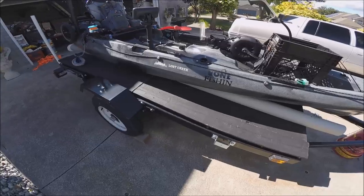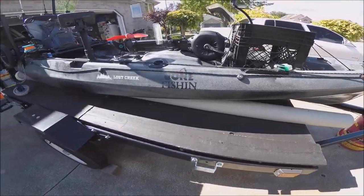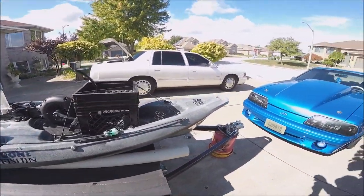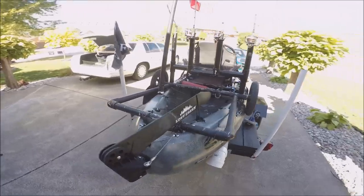I've got a fold-in-half trailer for easy storage in wintertime. I also use a couple of four-inch PVC pipes to unload and load the kayak — it takes two seconds and is very easy to do.